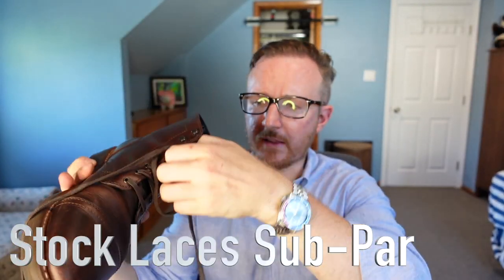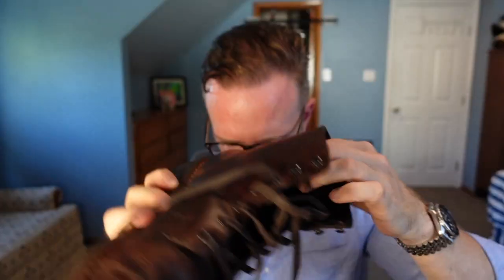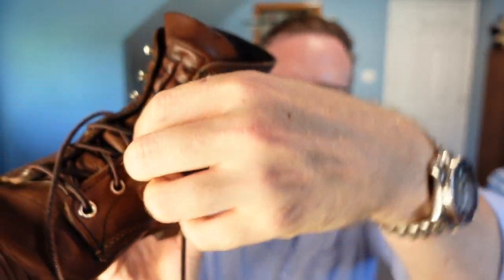Something else I noticed — and it's not a big deal unless you're taking your shoes on and off constantly — is that when you loosen the laces, they don't really slide freely through the eyelets. It almost feels like the laces are too big for the eyelets. Whereas with the Iron Rangers, the much bigger eyelets and smaller lace let it slide really easily. It's not something I'm too concerned with, but it was one of the first things I noticed and it is something to keep in mind.